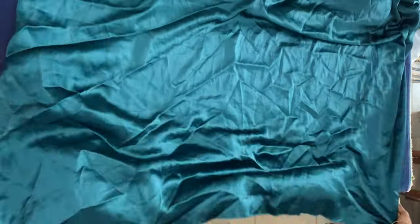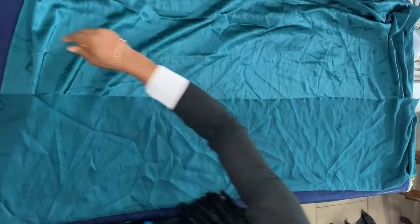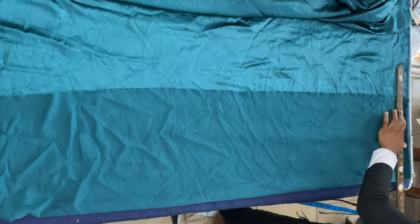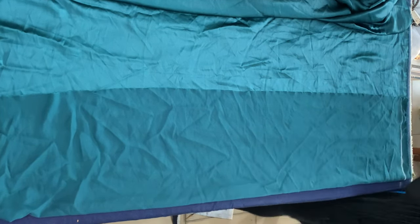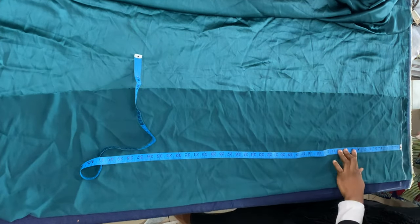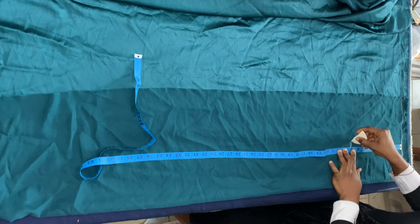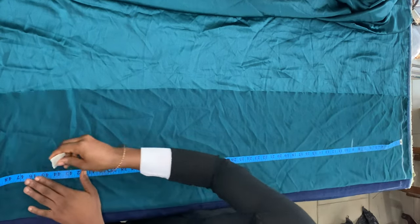So basically you want to draft a basic skirt pattern. I'm taking a piece of fabric — I'm using three yards of fabric for this because I'm making a dress. I folded it in half, then I drew my baseline. From that baseline I'm just marking my hip line, which is nine inches because this is going to be a dress.